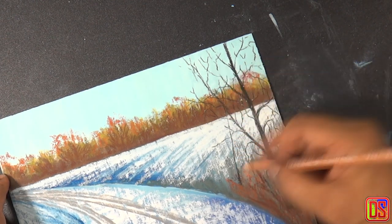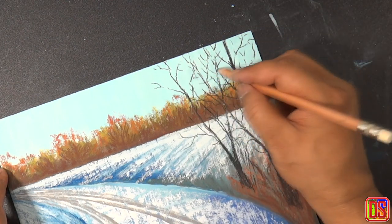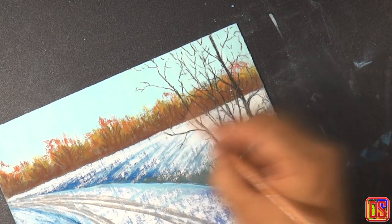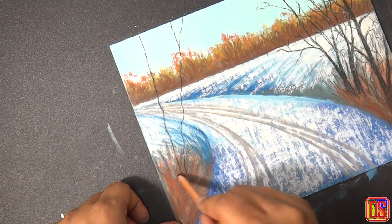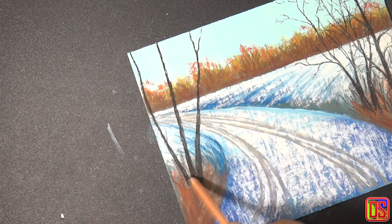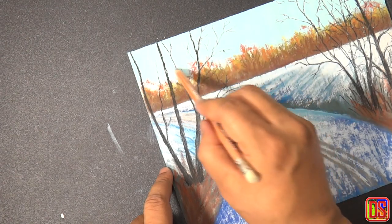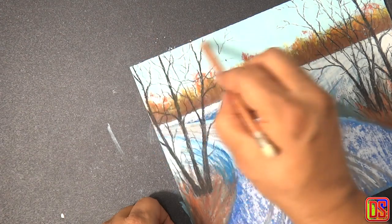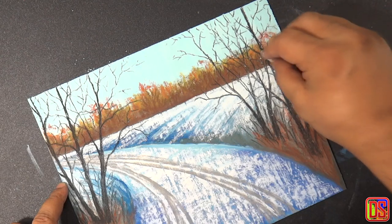Just a few basic things to keep in mind: the width of these tree trunks will have influence on the overall perspective of the painting. If the tree trunks are too wide, that means we are observing the landscape very closely; if they are too narrow, we are observing it from a distance. The nearest tree will have a wider trunk and the one at distance will have a narrower trunk. Also, do not add too many branches to the main trunks as that can spoil the painting, so keep a good balance.